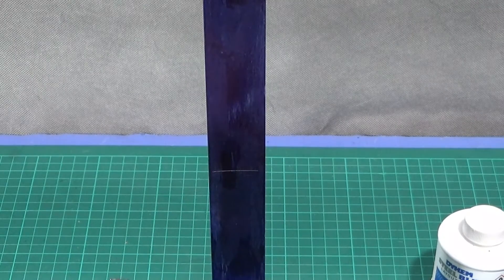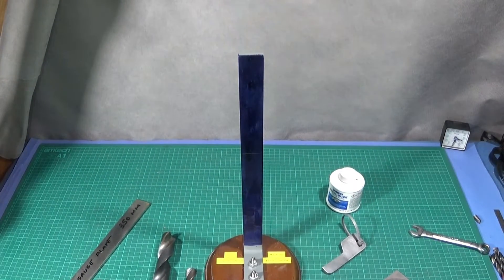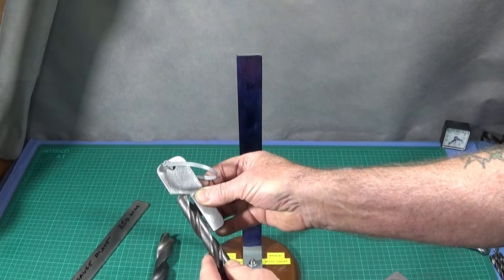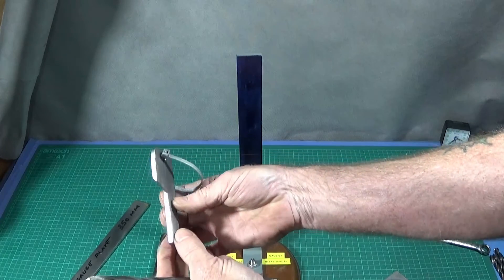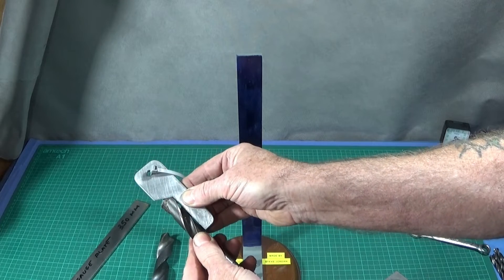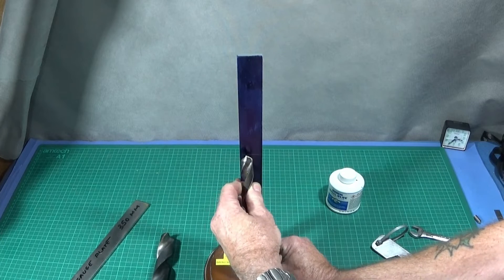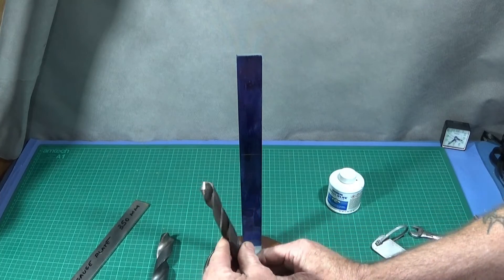And that one's perfectly ground. You can buy gauges to check the angle of the drill, but I've got a homemade one made out of a piece of five millimetre tool steel which is really good. So check the angle, check the cutting edges are equal, and you should have a perfectly ground drill.